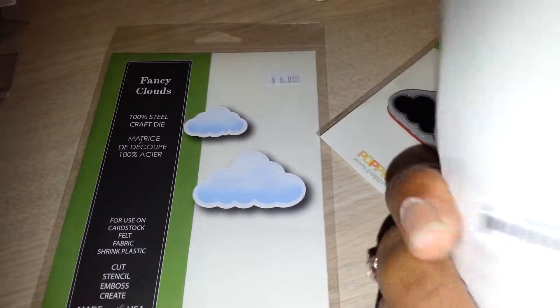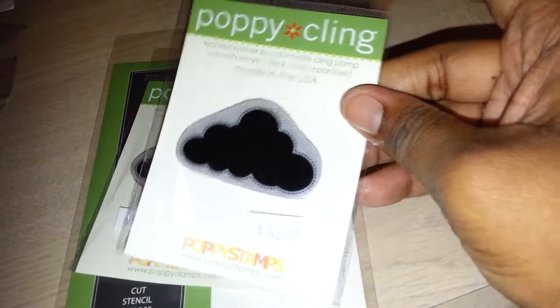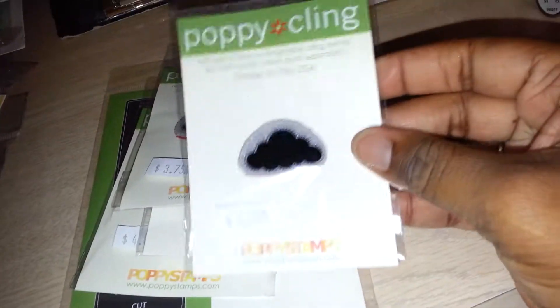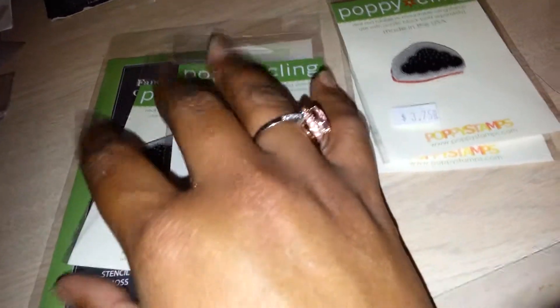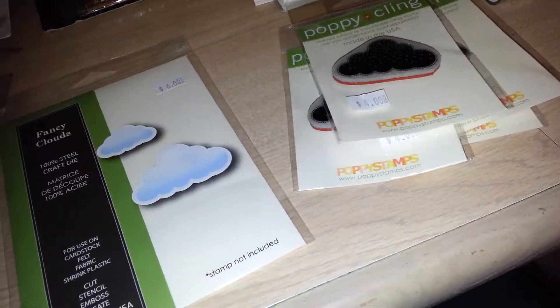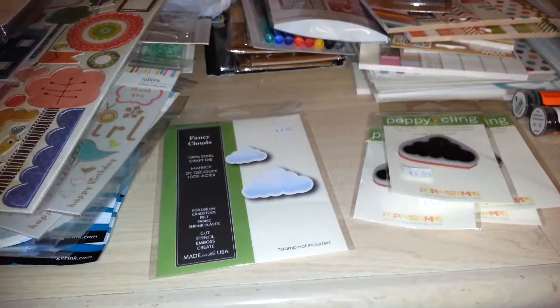The large stamp coordinates with the bigger die perfectly — it's called the Big Snow Cloud with snow detail, and there's also a plain big cloud version. The small dies are $3.75 and she likely gave me a further discount on top of the sale price. The coordinating dies were four dollars before discount. Overall I did pretty good at Golden Hills Paper Crafts — thanks for watching!